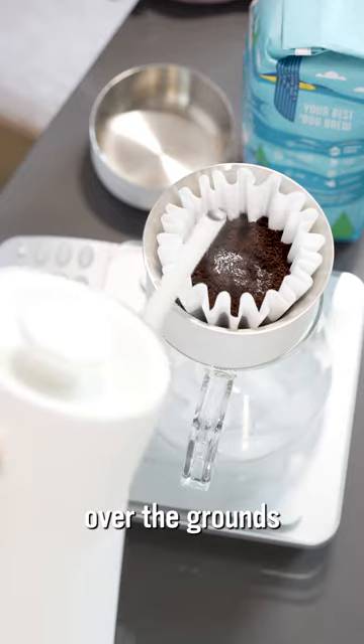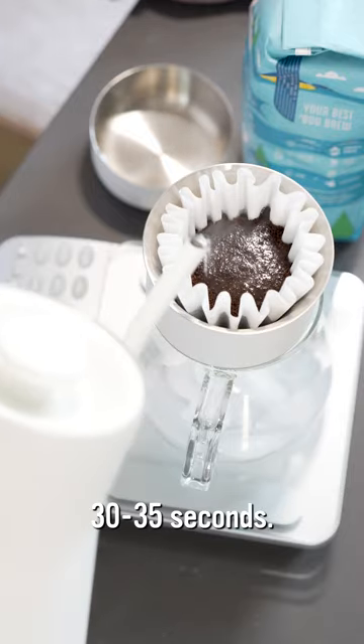From this point on it's pretty much just a pour over. Pour 30 grams of water over the grounds and you're going to let them bloom for about 30 to 35 seconds.